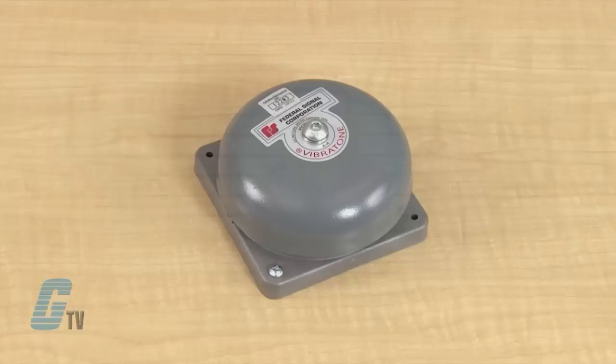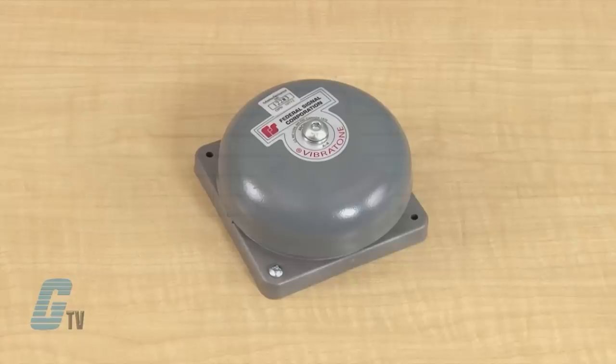Now I will apply voltage to my bells to give you an example of how they sound. Federal Signal Vibratone Bells, along with thousands of other products and services, are available at galco.com.